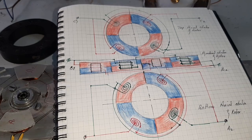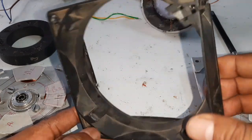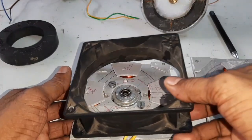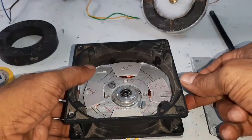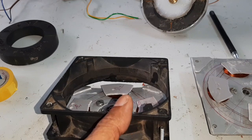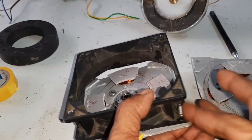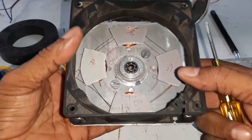Now I'm going to assemble the motor one by one. Here is the frame for the motor and this is the bottom axial stator. Now I'm going to assemble.